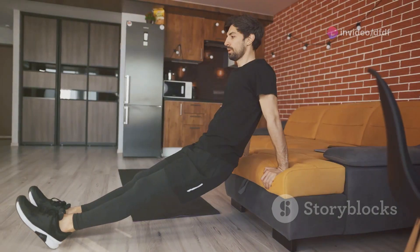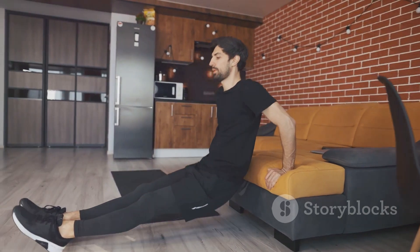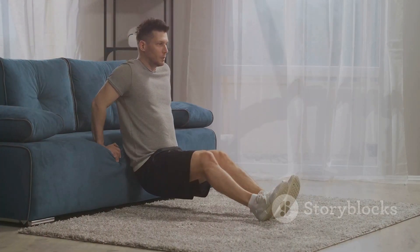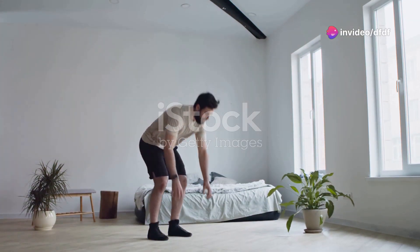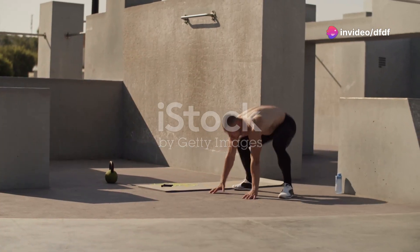Week four is all about the dips. Find a sturdy chair or a low table and let's work on those triceps. Your arms might shake at first, but that's just a sign they're waking up.